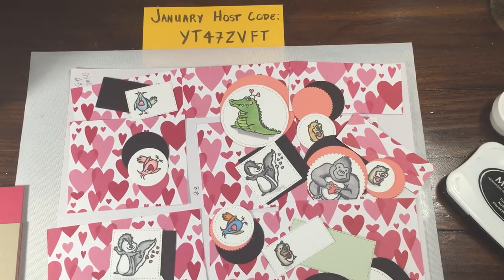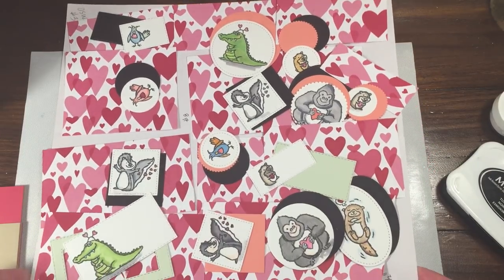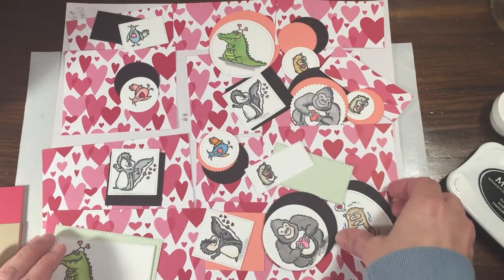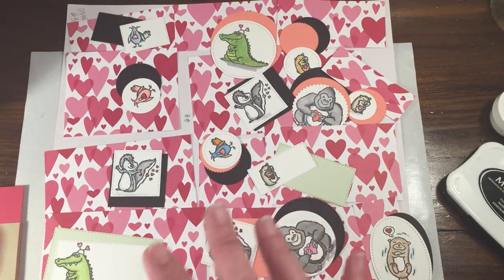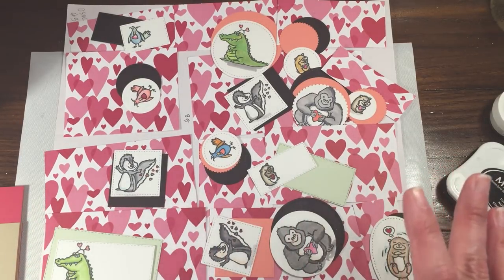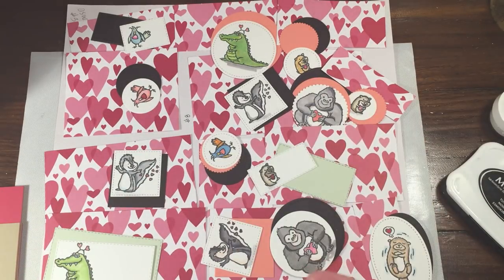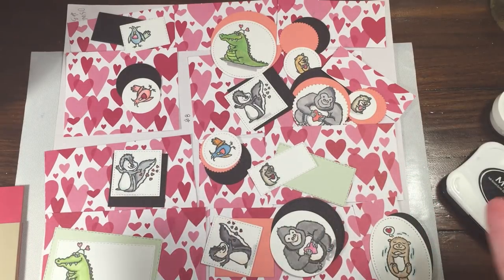Hey everybody, Rachel here from Rachethestamper.com and I'm going to share my One Sheet Wonder number three today with you, which is going to be Valentine's themed. I have a few tricks for a couple of these things that I'm going to share with you, with kind of maximizing your paper usage and also some different interchangeable cool things that I found as I went along. I did not add the sentiments to any of these, so I do have to actually add the sentiments.